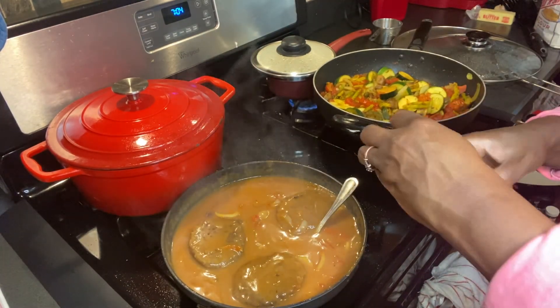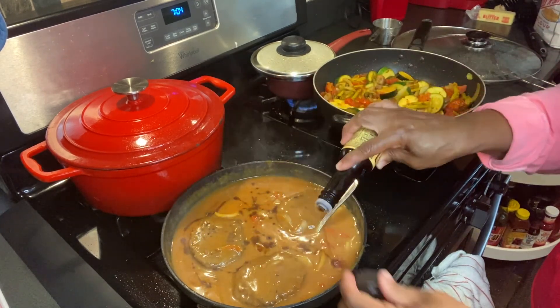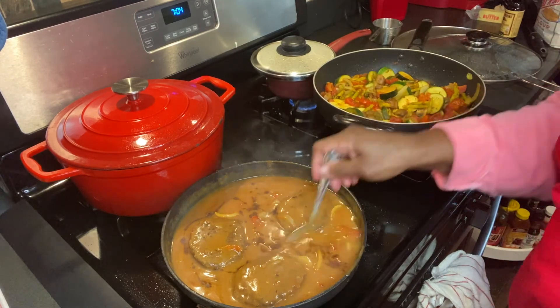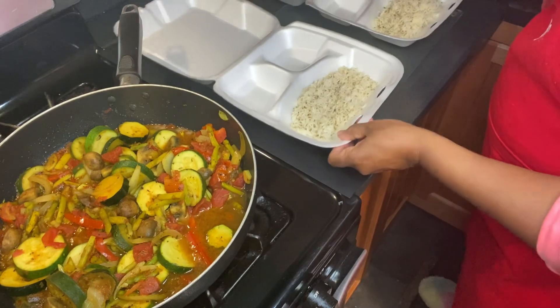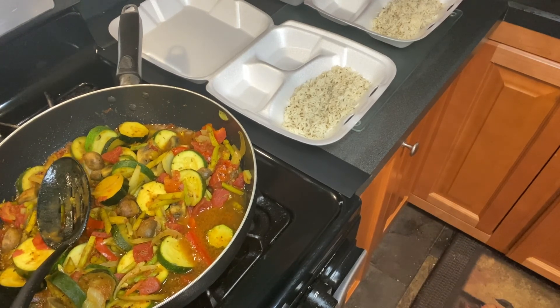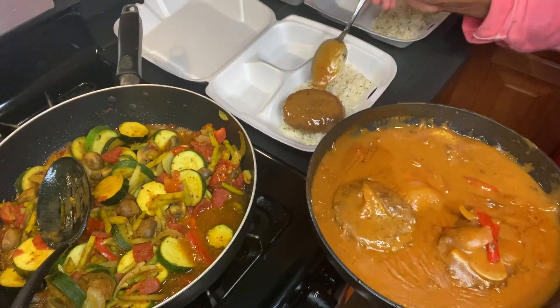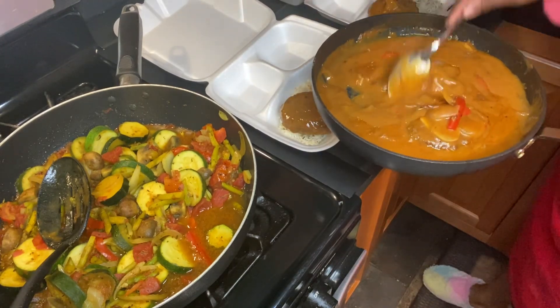I'm going to add a little Worcestershire sauce to the gravy. It gives a good taste — just the seasonings alone was good enough. Being as though everything is done, I'm sharing these platters today. This is the rice — this basmati rice — and I'm going to put a turkey burger on each one with gravy.